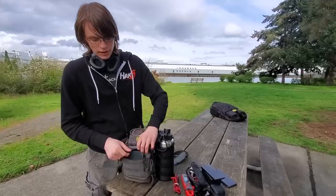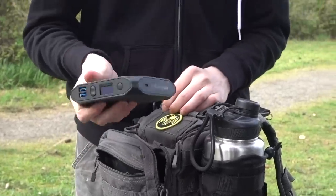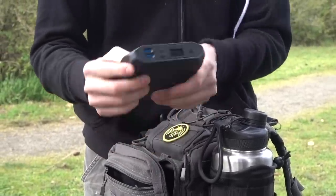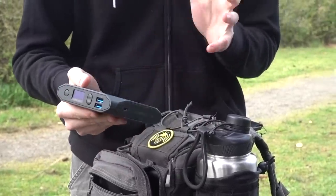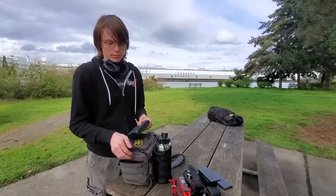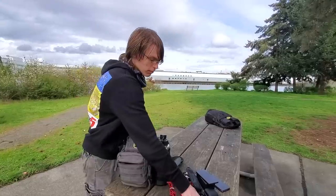In the front here I have my main battery, and this is a bit excessive. It is an Omnicharge 20, and it's got dual power distribution — 60 watts on either one, 100 watts combined. It's an awesome little power pack. The thing I'd change is that it's heavy and bulky — it just barely fits in this front pocket.